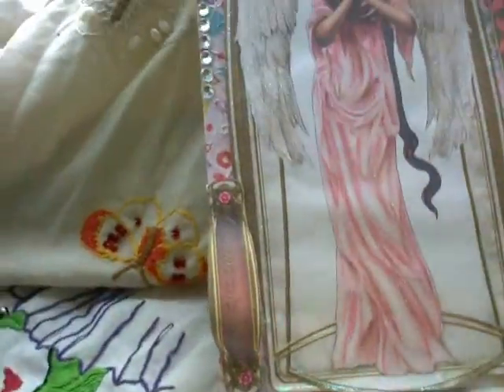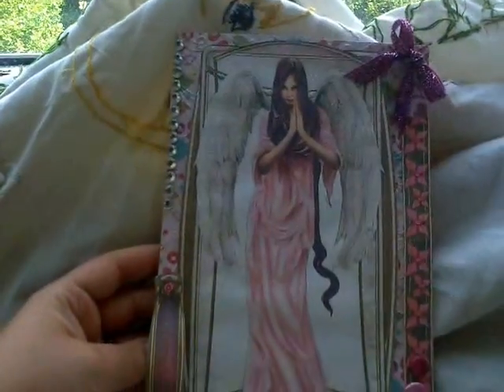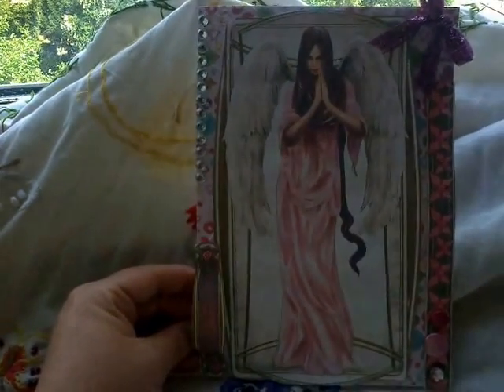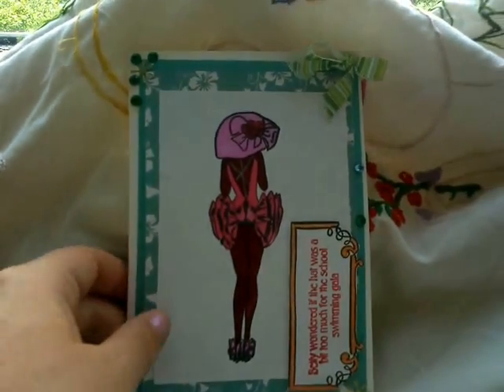I'll do this one. Angels of inspiration. Trying to look at it so you can see the glitter. I hope you like that one.